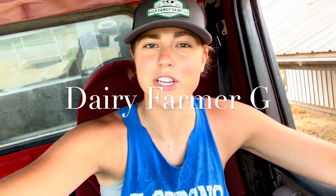Hello, I'm Gary Farmer G. Welcome. Today I am in the G truck. We're going to a field to pick up straw bales that were made from a wheat field.